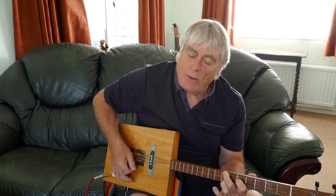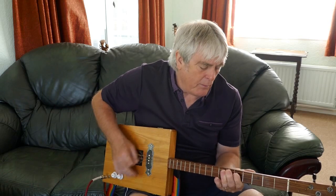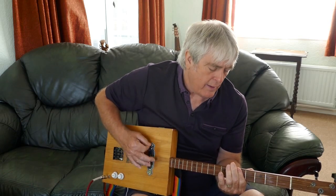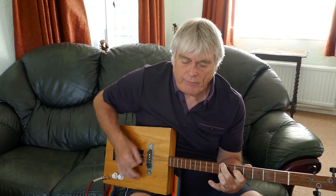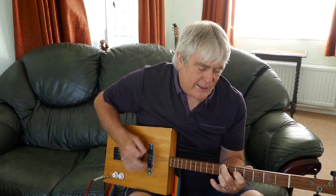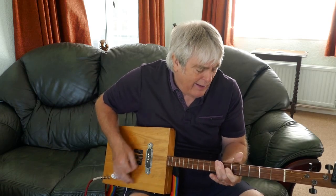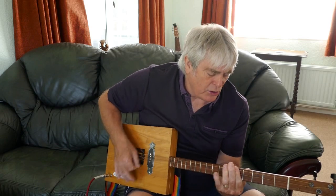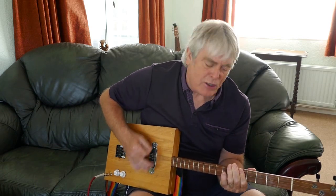Mum's got a squeezebox, wears it on her chest. Daddy gets home, he gets no rest. Cause they're playing all night, and their music's all right. Mum's got a squeezebox, Daddy never sleeps at night. Where the kids can't eat and the dog can't sleep, can't escape the music in the whole damn street. Cause they're playing all night and their music's all right. Mum's got a squeezebox, Daddy never sleeps at night.